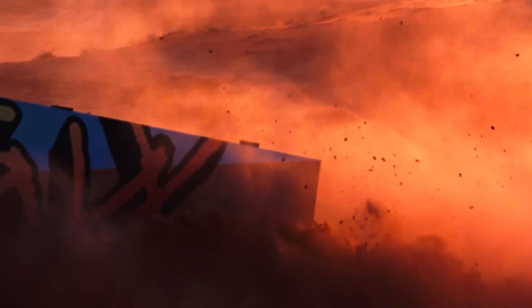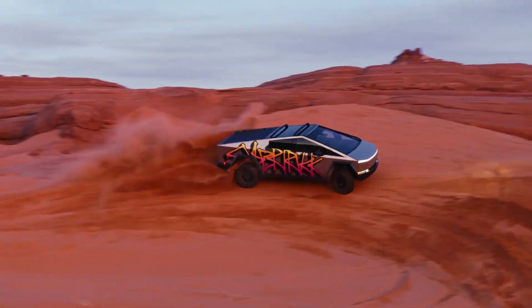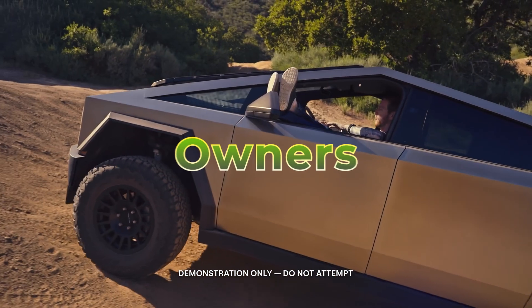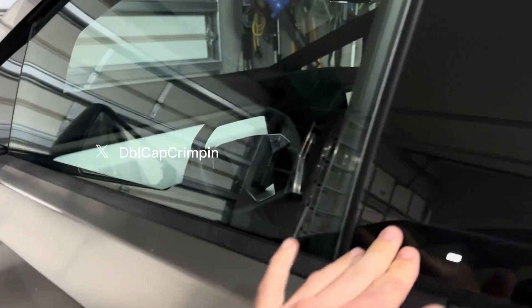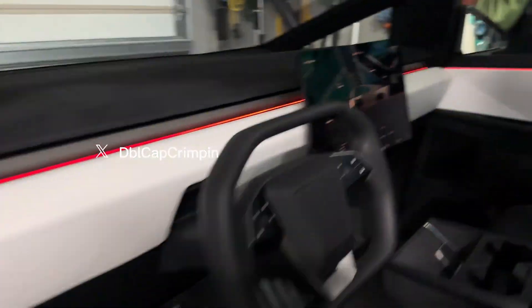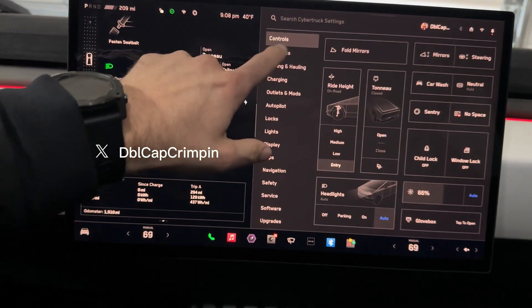This update adds special driving modes for off-roading and camping trips. The coolest part: it can even drive itself off-road. Owners can get this update for free, and it's usually installed automatically when the truck is connected to the internet. All they need to do is open the off-road app on the Cybertruck's big screen.